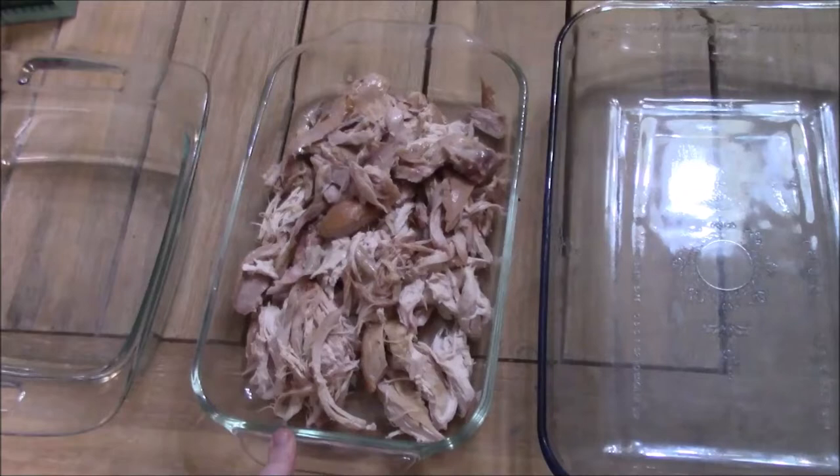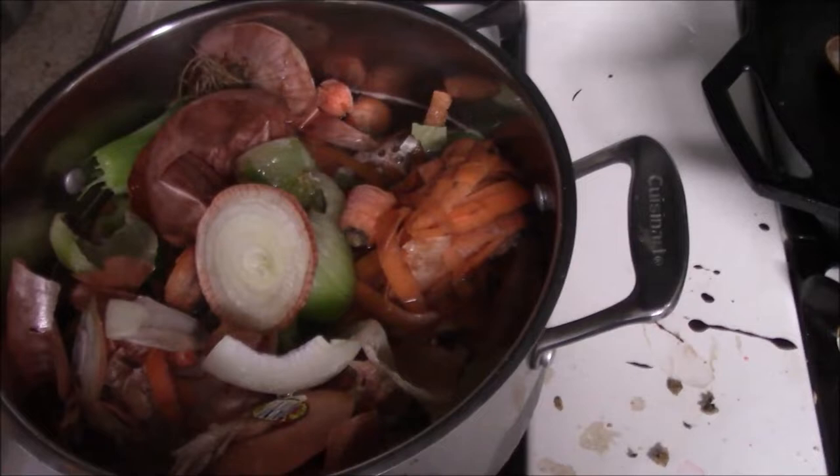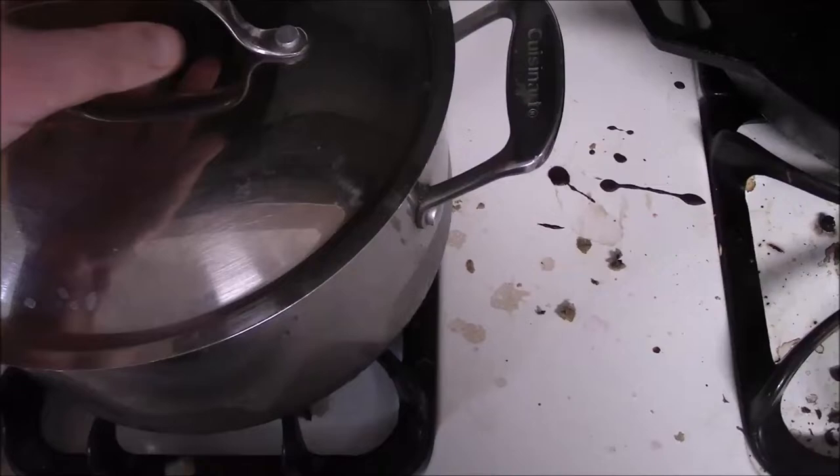That's how much chicken I was able to pull off the rotisserie chicken. Right now I have it in my Dutch oven, and I just added all of my freezer vegetable scraps to it. We're just going to let that boil.